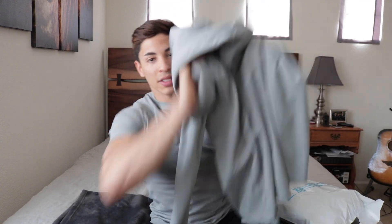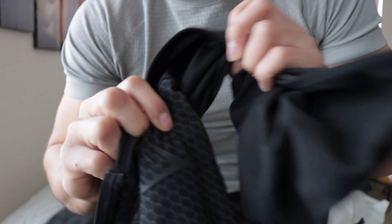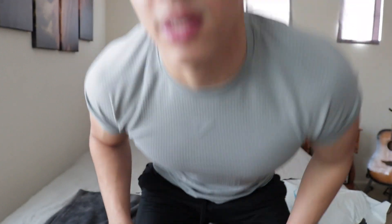I got this bad boy — this black one, which I love. That little Gymshark logo, just like this one. It's great. You guys did a hell of a job, keep it up.